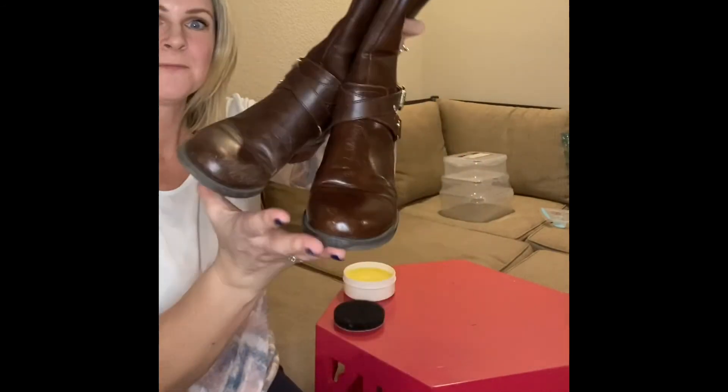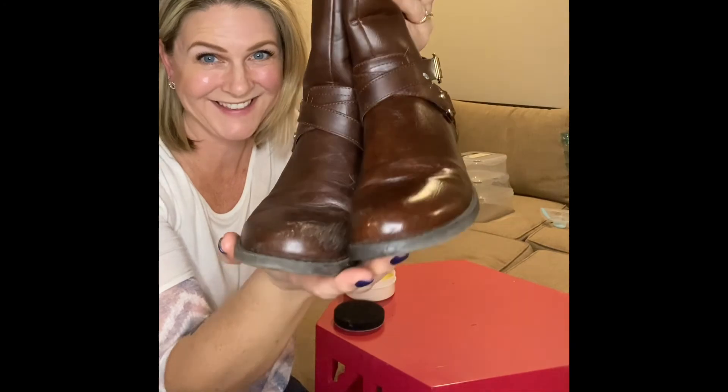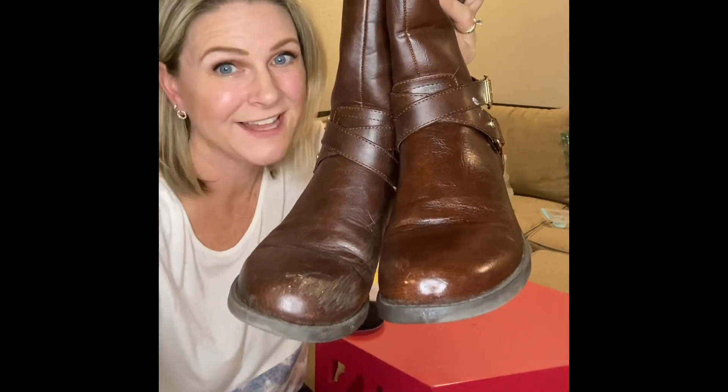So take it from me — you need to polish up your shoes with some Norwex. Get your Leather Shine today.